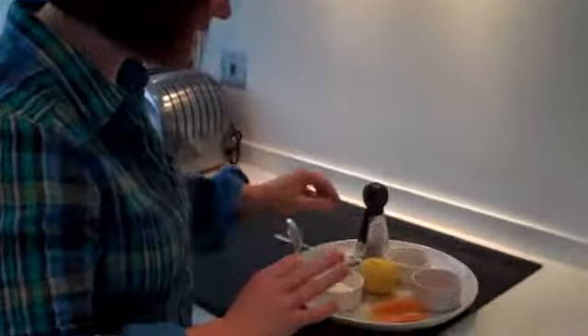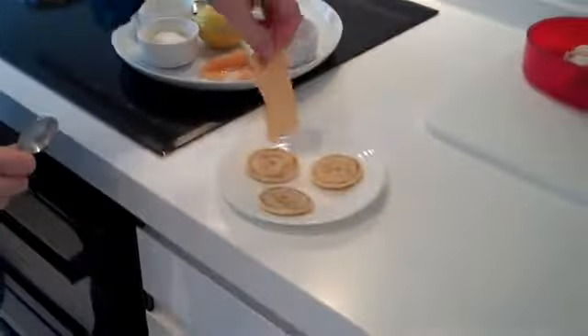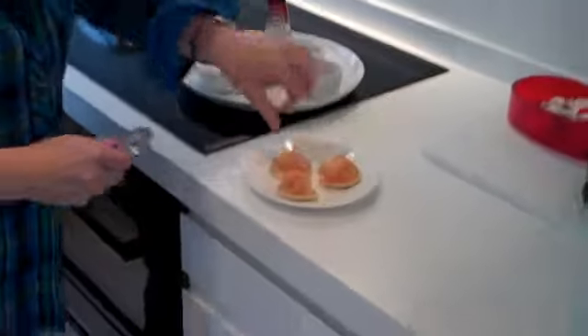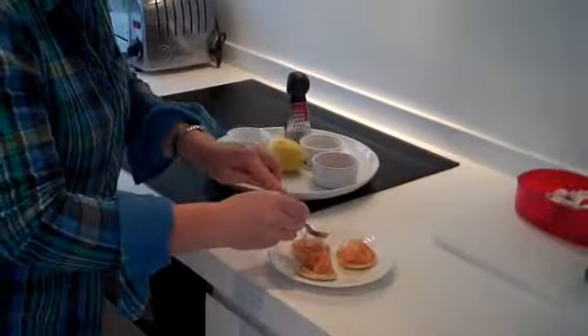The blinis are out of the oven. They have just taken five minutes. This is more assembly than cooking really, so I do apologise. Put a small strip of smoked salmon on each blini and top that with a little bit of creme fraiche on each one.